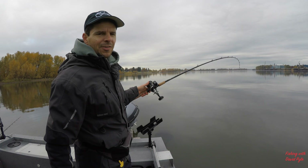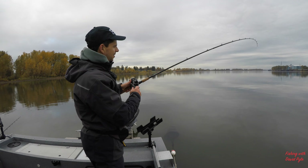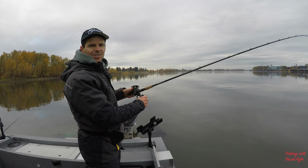Hi and welcome back to Fishing with David Pyle. I'm on the Willamette River today fishing for sturgeon — it's November 12th, 2017. That fish just popped off — had a good one on. Anyway, we're just starting to see a tide change and the bite's starting to happen.